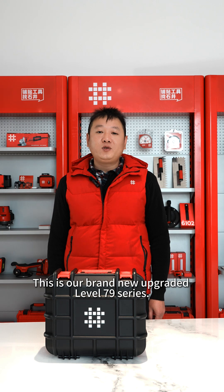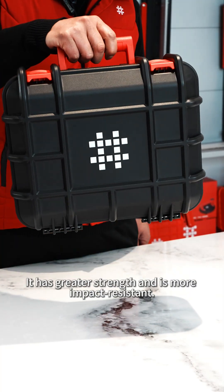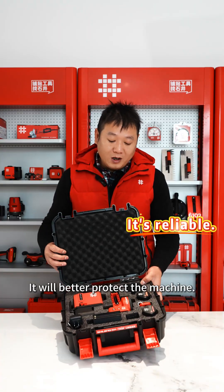Hello, Masters. This is our brand new upgraded Level 79 series. We have completely upgraded the packaging box. It has greater strength and is more impact-resistant. It will better protect the machine.